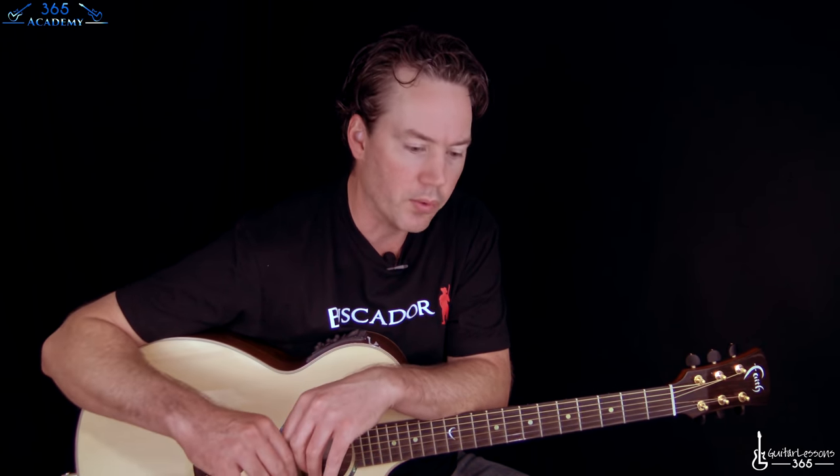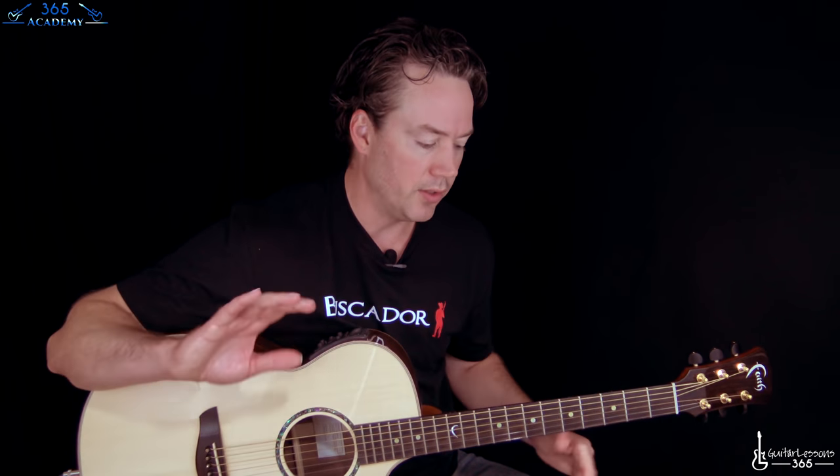Hey guys, it's Carl Brown from GuitarLessons365.com. Got a classic for you today. We're going to do the live acoustic version of Love of My Life by Queen. This is originally a Freddie Mercury composition — mostly piano — but live they usually made it a duet with him and Brian May playing acoustic guitar. This version is off the Live Killers album. So we're going to start with this little intro.